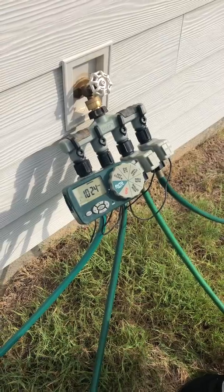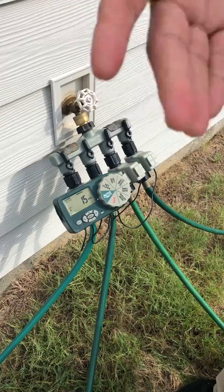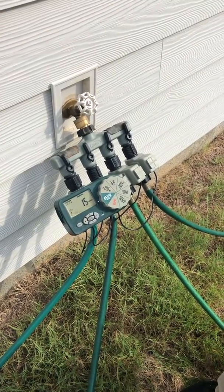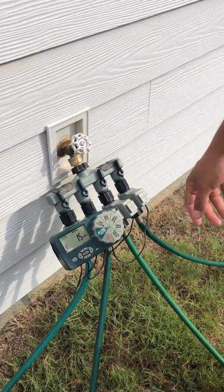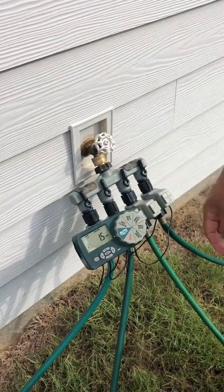If you don't want to water it today, maybe do it tomorrow — tomorrow's Wednesday. So Wednesdays and Sundays, I would do it on Wednesdays and Sundays. You heard it here first, folks. When you wake up, just click that thing.